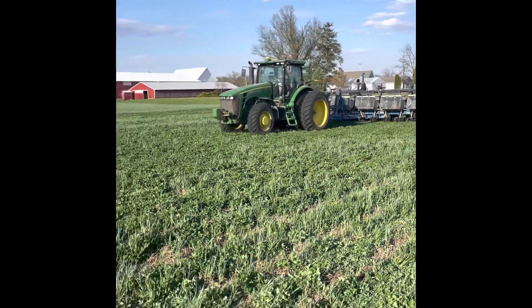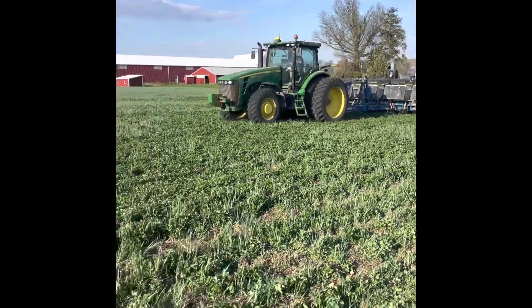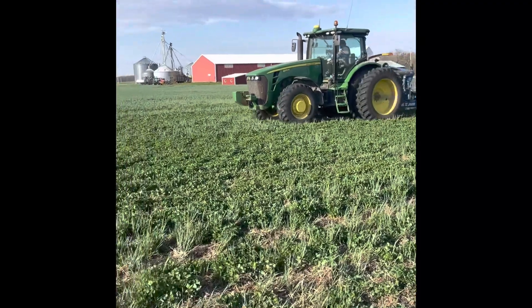Here goes something I've always wanted to try — planting corn straight into clover. This ground has had something living on it, clover, rye, whatever, for four years now. This clover's been growing since last year; we had rye on it, had manure on it.